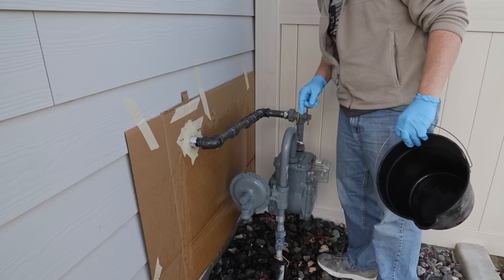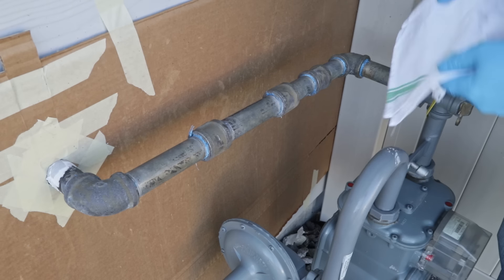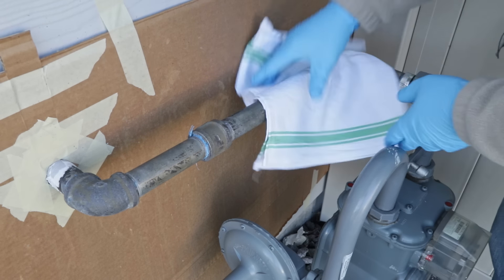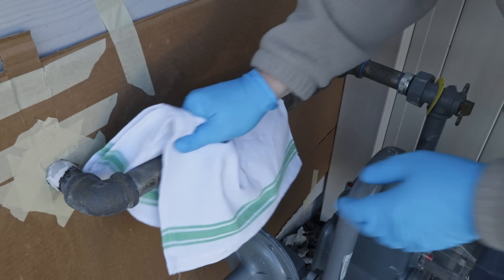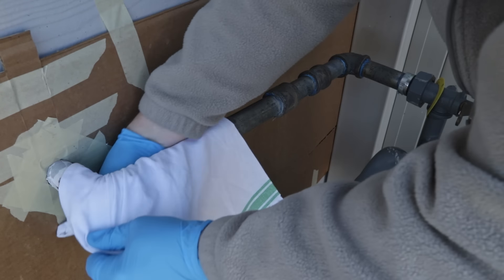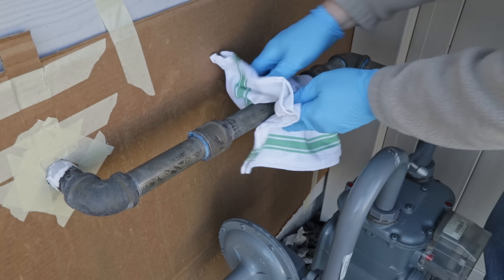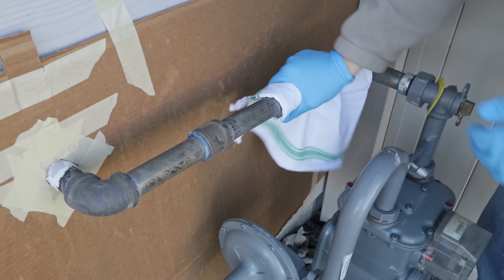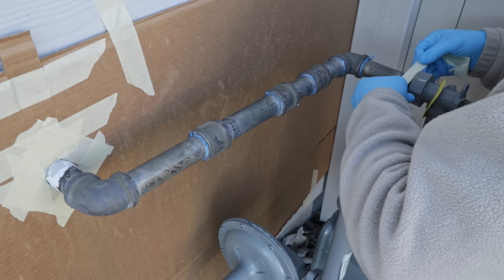We can wait for that to dry, then we'll prime it and paint it and we'll be done. This has been drying for about an hour now, and while it is super dry I'm going to rub it down one more time with a completely clean dry cloth to make sure there's no leftover moisture hiding in any cracks and crevices. We want to give the best chance possible for our primer and paint to adhere perfectly to the surface.